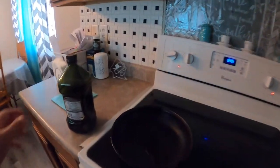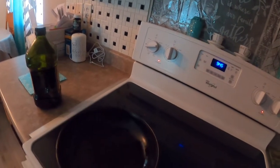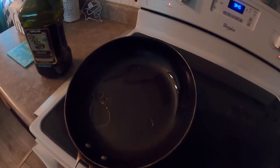Just letting my skillet heat up for the vegetables. I'm adding a splash of olive oil so they don't stick. While that's heating up, I'm gonna pour myself a cup of coffee.